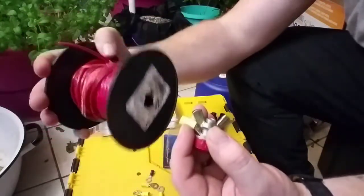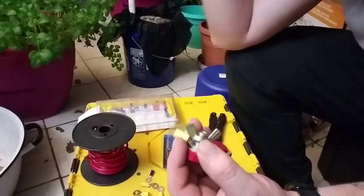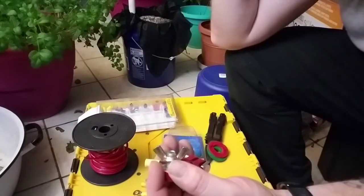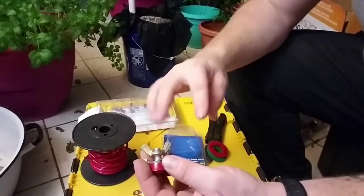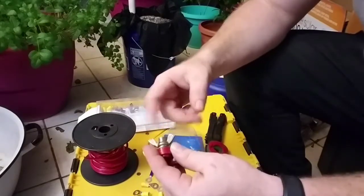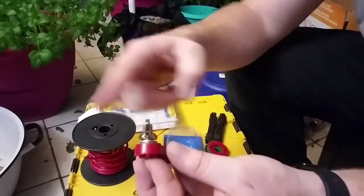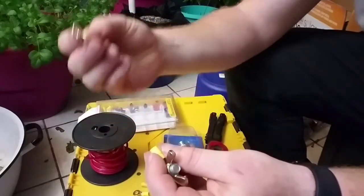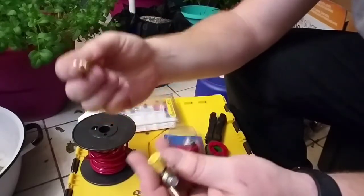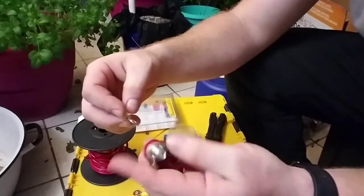We're using 10 gauge wire, which should be more than heavy enough for the amount we're drawing. This is just about getting the concept down, making sure we know it can work on a small scale before we ever do anything big. We'll have the wire going from there to another one of these terminals, which will screw onto the back of the inverter.